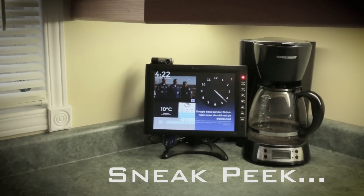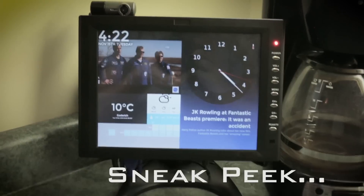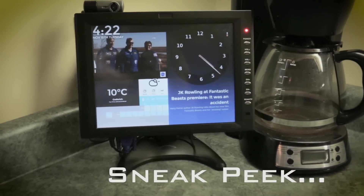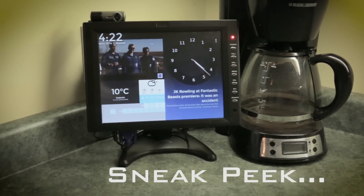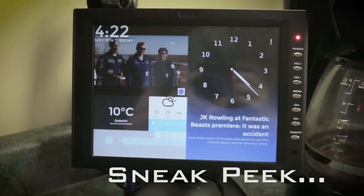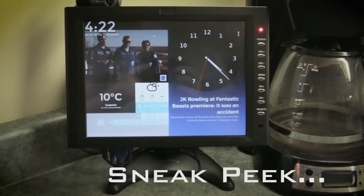Alexa, what's on my calendar tomorrow? Tomorrow there are five events. Here are the first four events. There's MKM Live TV, which lasts all day. At 5 p.m. there's dinner at Patty's. At 6 p.m. there's 'finished the YouTube video.'